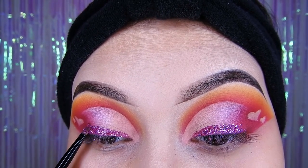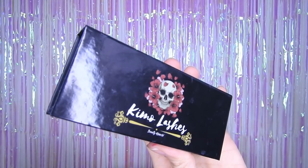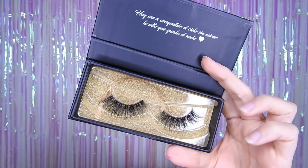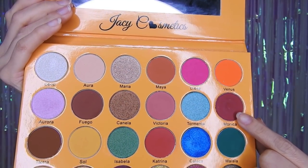Para que así pegue bien y luego no se quite, y al menos les dure todo el día sin que se caiga. Luego voy a estar utilizando las Kimulashes, es la número 35. En la cajita de información les estaré dejando el link directo de las pestañas, y también tienen código de descuento que es Kimo20 para que utilicen en su compra.